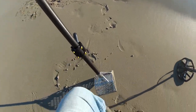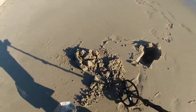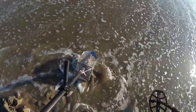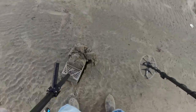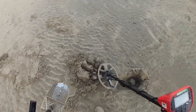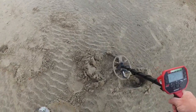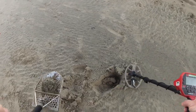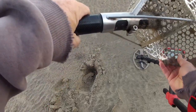Right near that dime I got a 12-13 target - and it's a nickel, as it should be. Then I got a 20 target right next to it. We'll take a look. It's a crusty penny.